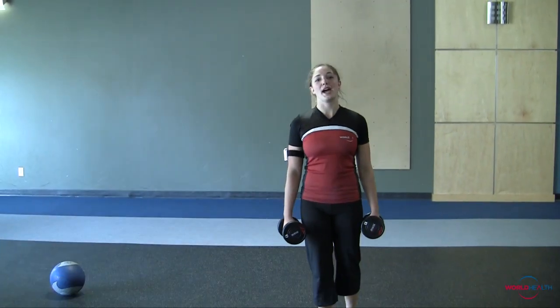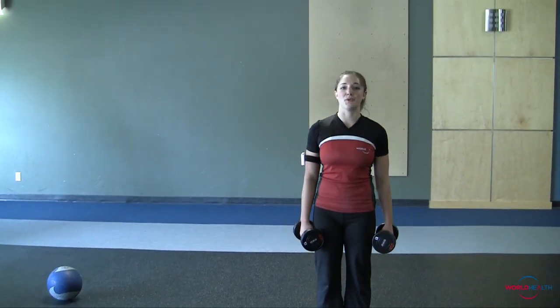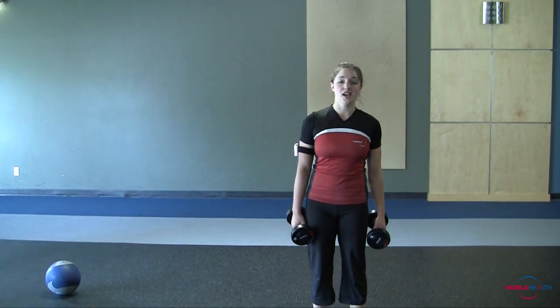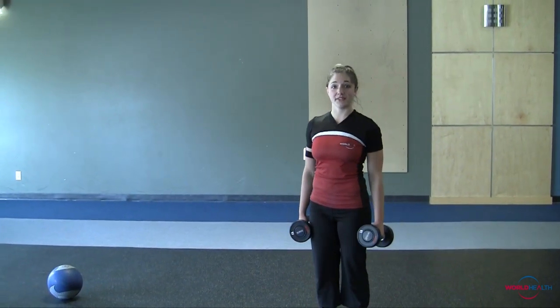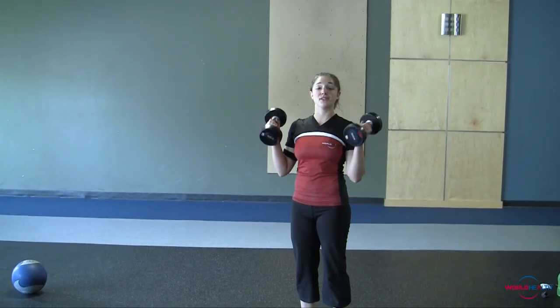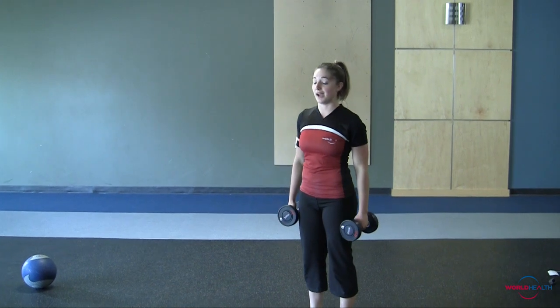Hi there guys, my name is Samantha Crystal, Trainer at The Bay Club, coming at you again with another workout of the week. I like to call this one a complex exercise. This workout consists of six different moves, just using a pair of dumbbells. Girls anywhere from 5 to 10 pounds, guys anywhere from 10 to 20 pounds.